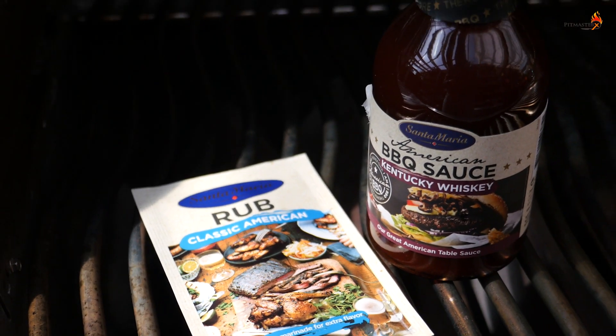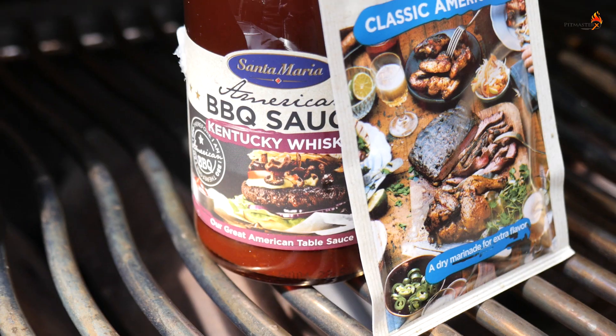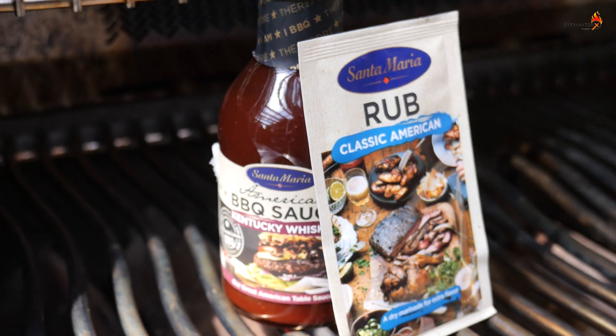So we're going to make pork belly burnt ends and the great thing is that these days you can get a good barbecue sauce and a good barbecue rub just in your supermarket. I have here the Santa Maria all-purpose classic barbecue rub and the whiskey Kentucky barbecue sauce.